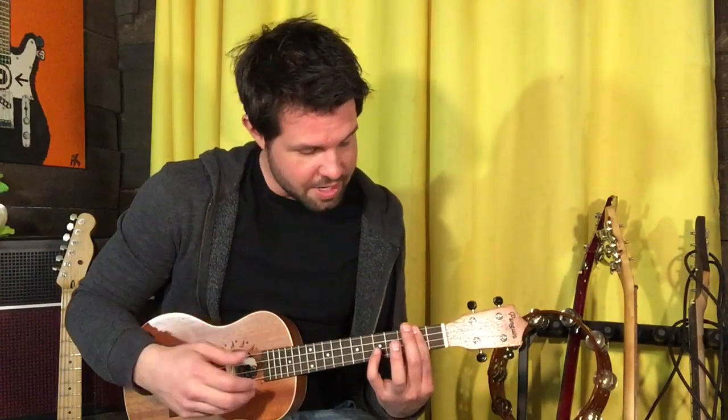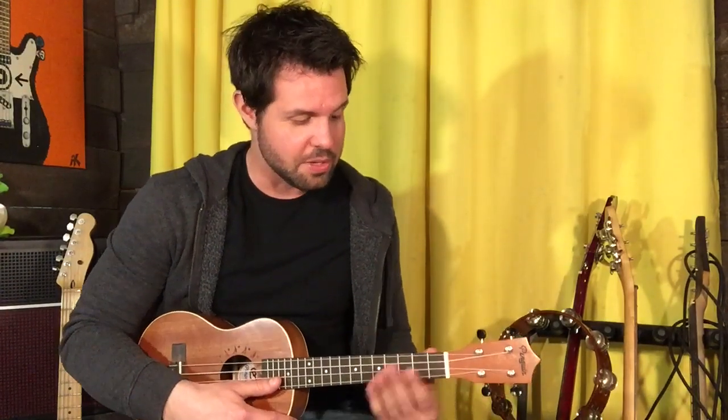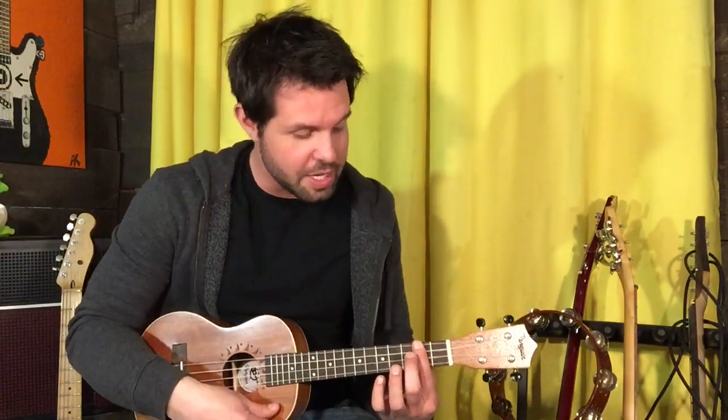and then to the second fret, not muted this time, on that string, and then fifth fret on the E string. When you move that weird D with an F sharp in the bass shape up, it becomes G — it becomes E with a G sharp in the bass. We can't really play that exactly, but we can play E. We're just gonna do the same thing relatively speaking: move our A-shaped D chord up two frets.